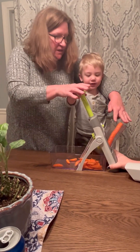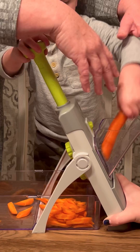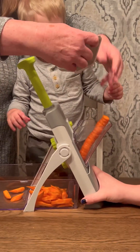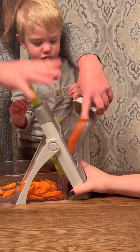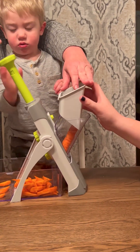He's Julian. Julian. Julian. Here, put it in there. Watch, we're going to go like this now. We're going to put this in here. Push it from up here. Push here, Emmett.